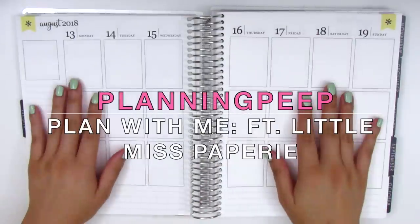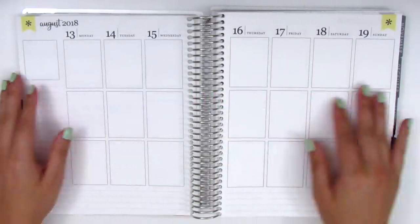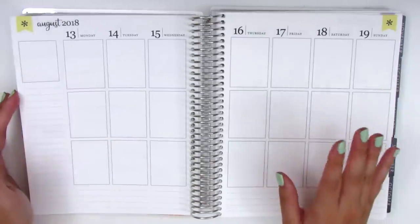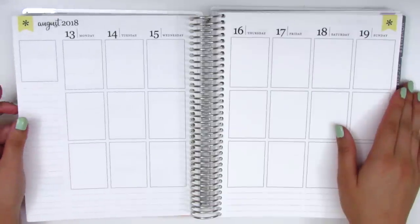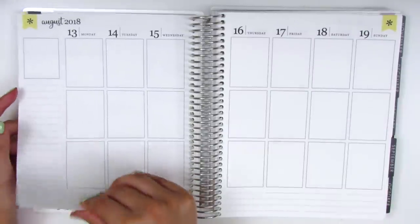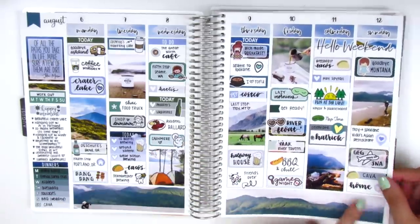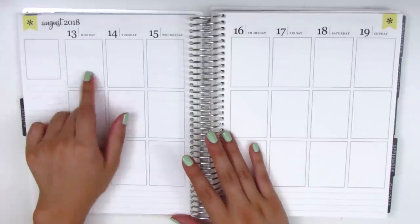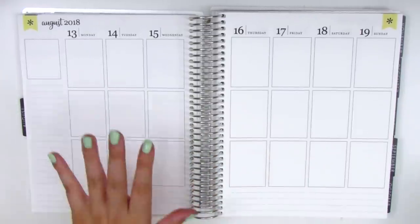Hi everyone! This is Sheri from Planning Peep and welcome back to my channel. Today I'm going to be memory planning the week of August 13th through August 19th. This week was actually the first week back to work after a wonderful summer vacation. I was in Montana and got home very late on Sunday night, then had my first work meeting bright and early Monday morning at 8am, so it was definitely a very difficult transition back to work.